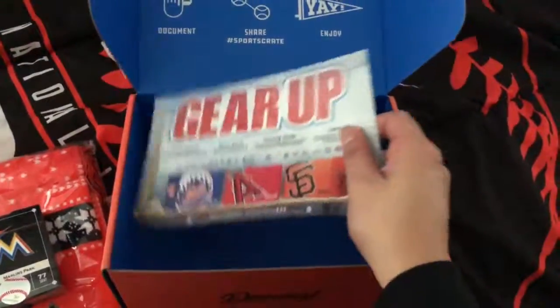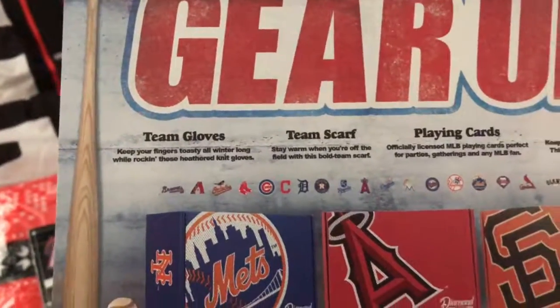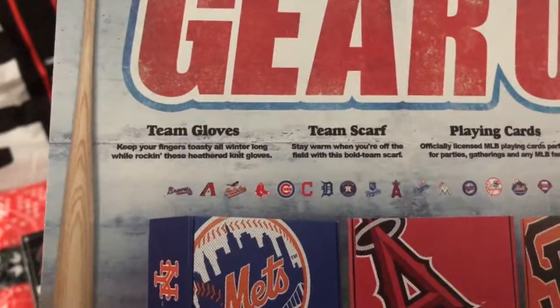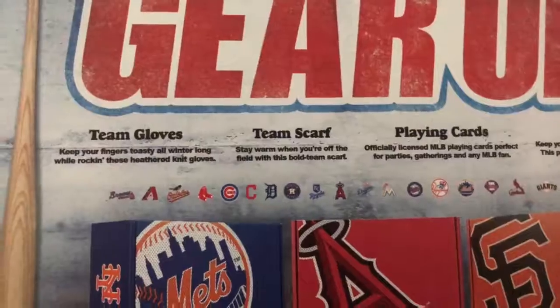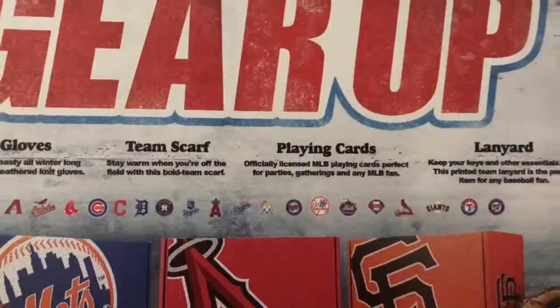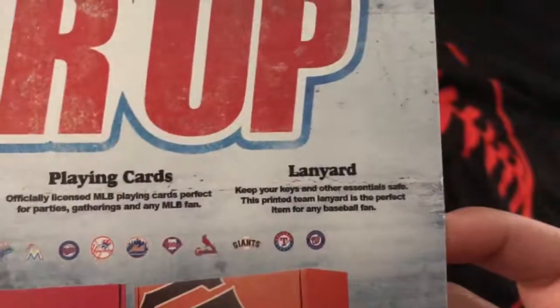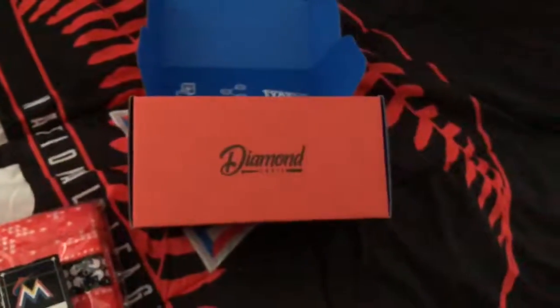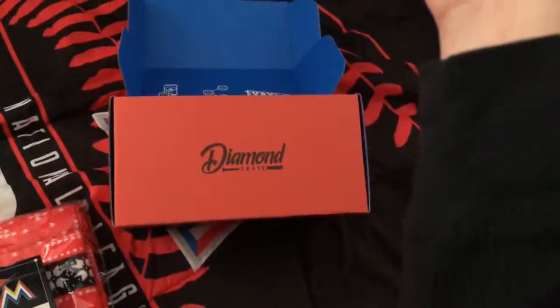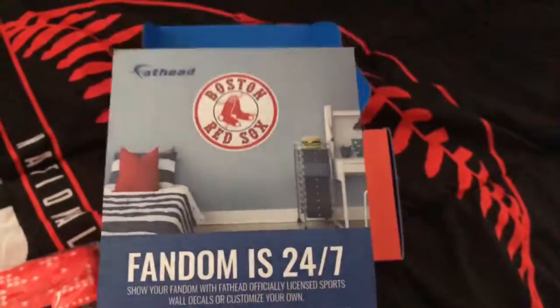This is the Gear Up box. 'Keep your fingers toasty all winter long while rocking these heathered knit gloves. Stay warm with this bold team scarf. Officially licensed MLB playing cards — perfect for parties, gatherings, and any MLB fan. Keep your keys and other essentials safe with this printed team lanyard, the perfect item for any baseball fan.' And there's also a Fathead advertisement off to the side.